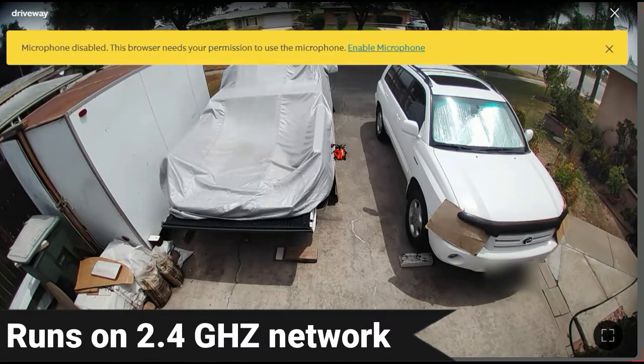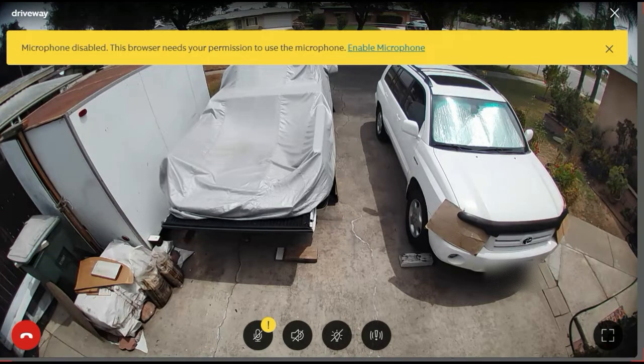The lights are pretty bright - they have a good brightness mode, and this was the highest setting at night. It casts kind of a yellowish light. You can adjust it to fit your needs. In the Ring app - I'm using the desktop version - you can see it has sound that you can turn on and off.